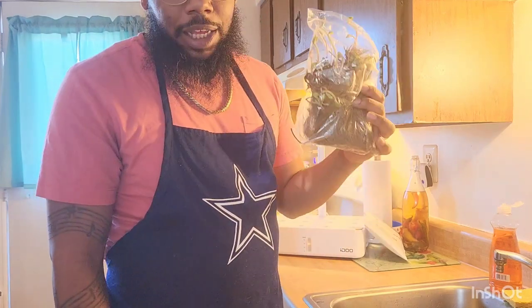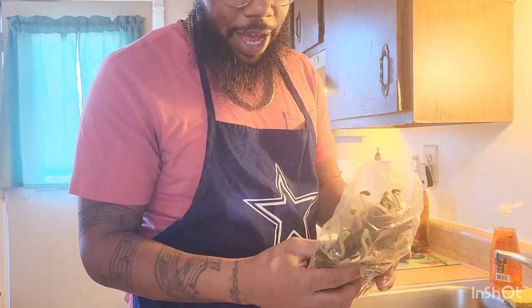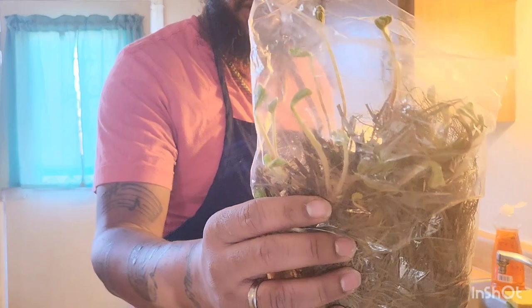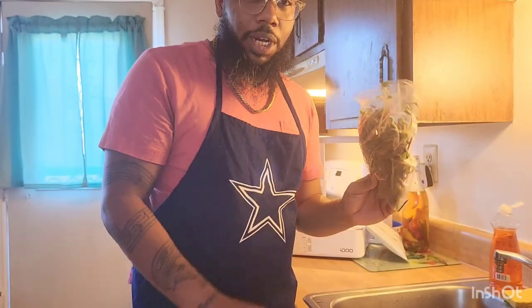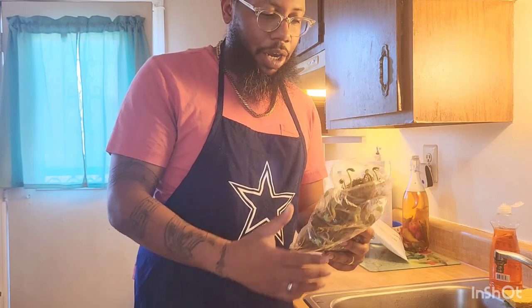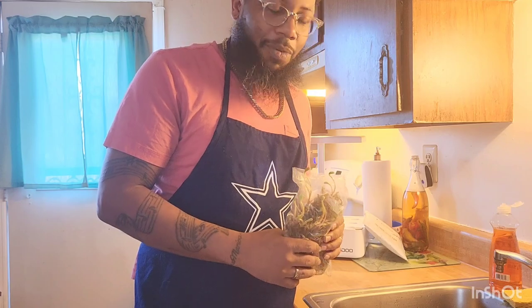I'll link these in the description because these are the best ones I've gotten. Like these already have green on them — they're ready to go. What we're going to do is get these cleaned up. I'll show you how to do it, put them in the sponges, get them in the units, and then we'll see what we've got.